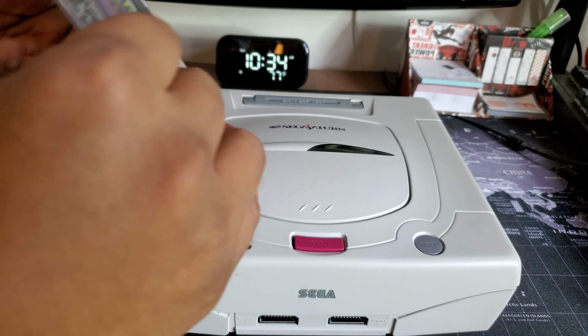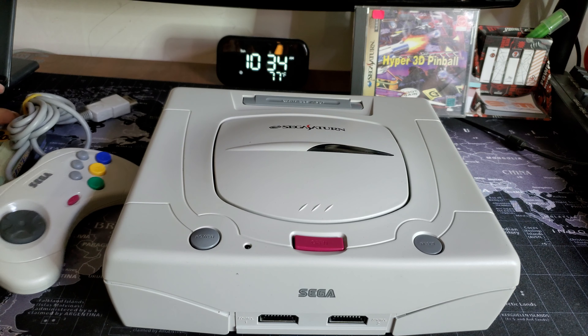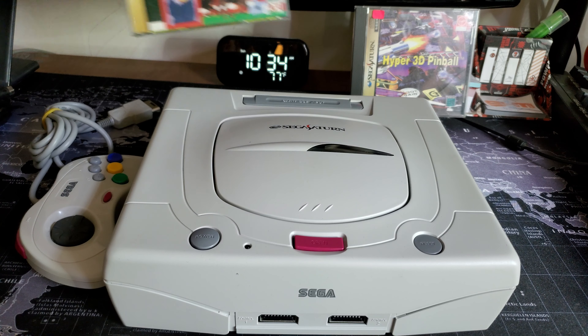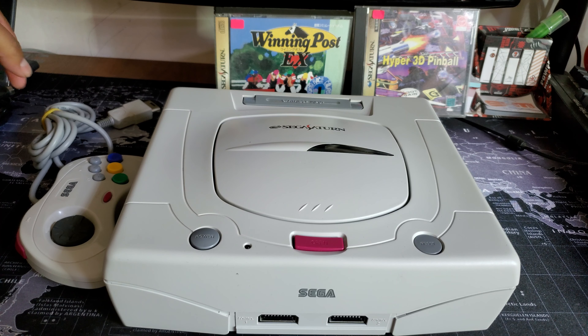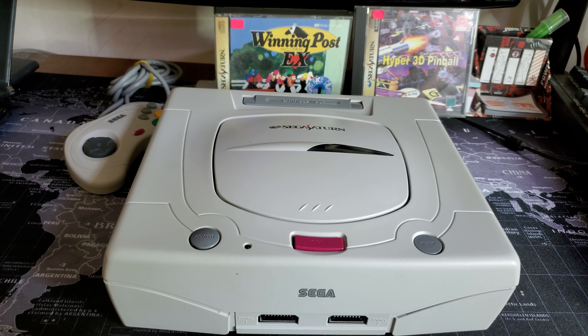Alright guys, that is it! Let me know what you think about this console, any recommendations, tips and tricks — help a brother out on this new endeavor. Thank you very much and catch you on the next one, bye bye!